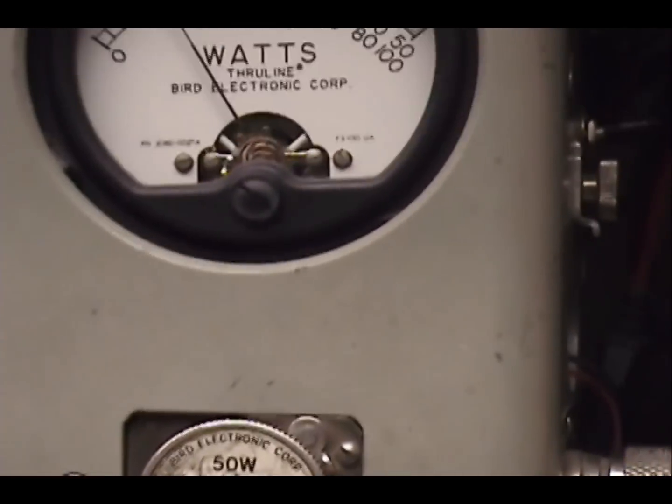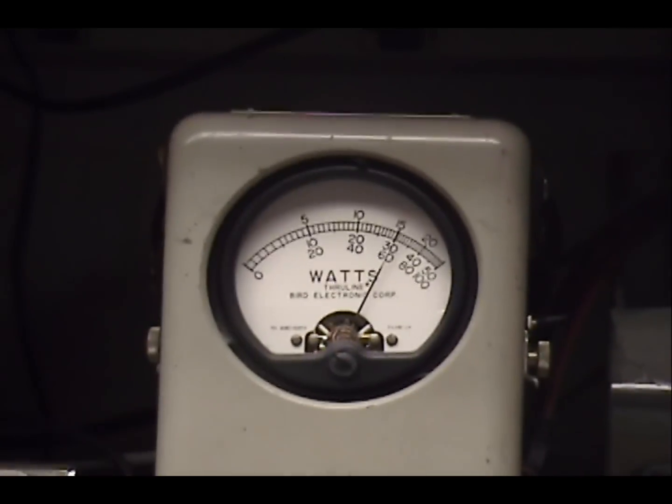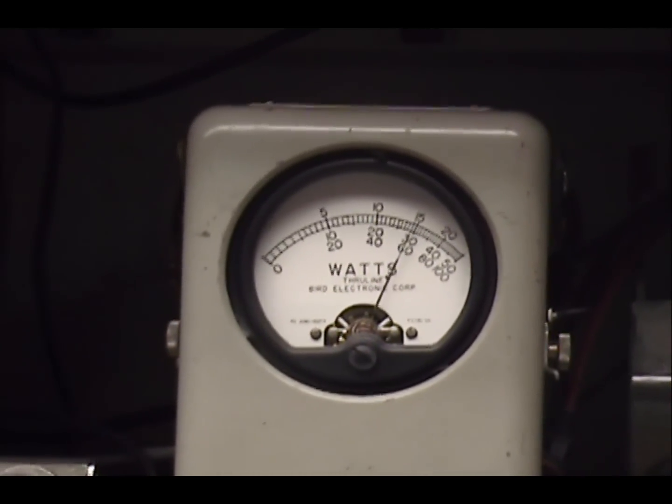And we'll go to the side then, up the side. 1, 2, 3, 4, 5. Check, check, check, check.